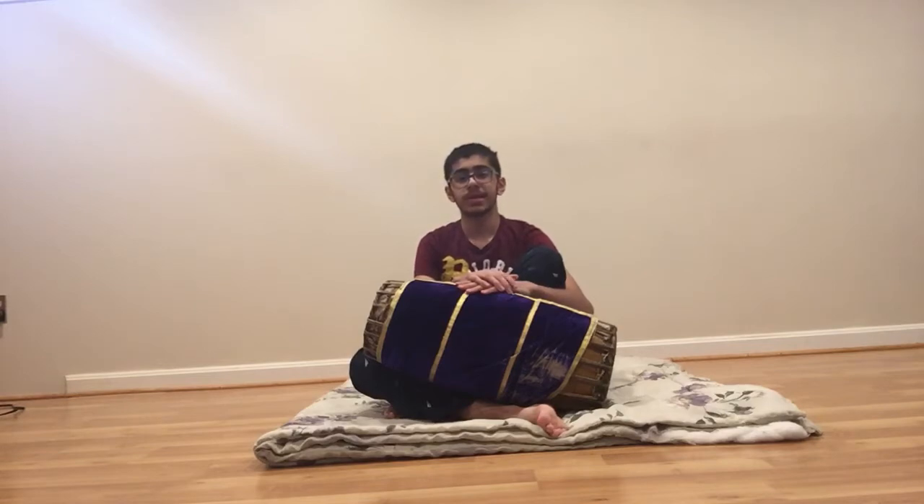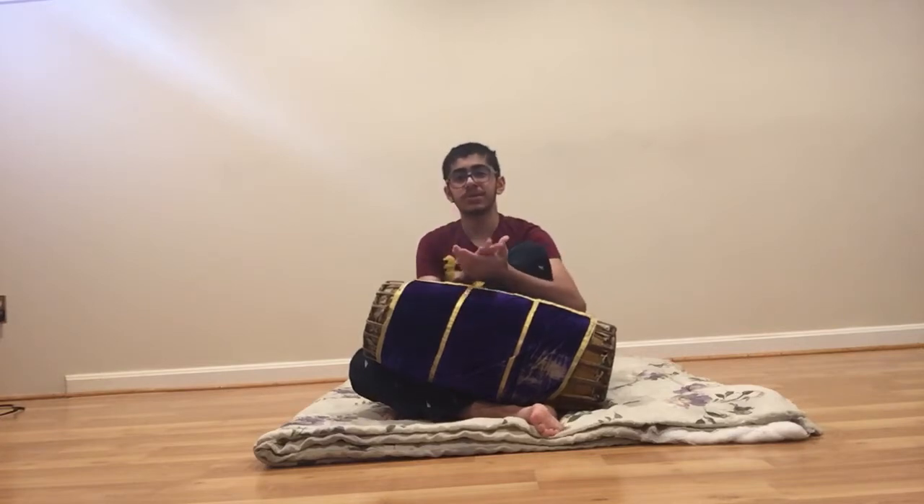Sankirana Nade has 9 subdivisions — Sankirana meaning 9. So we play something like 1-2-3-4-5-6-7-8-9, 1-2-3-4-5-6-7-8-9, 1-2-3-4-5-6-7-8-9. It's a very hard and very fast Nade.